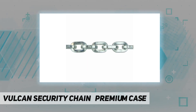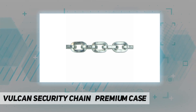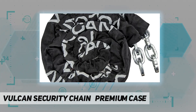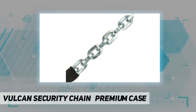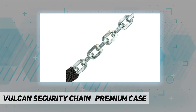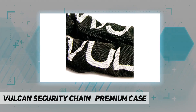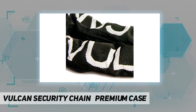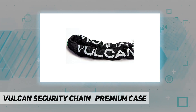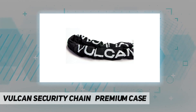The case-hardened square link high-security chain has an electro-galvanized finish for maximum corrosion protection, and it is fully covered in a Cordura wear pad to protect against scratching on valuable tire rims, paint jobs, powder coating, or other finishes. This anti-theft chain works perfectly as a bike chain, motorcycle chain, trailer chain, or ATV chain.